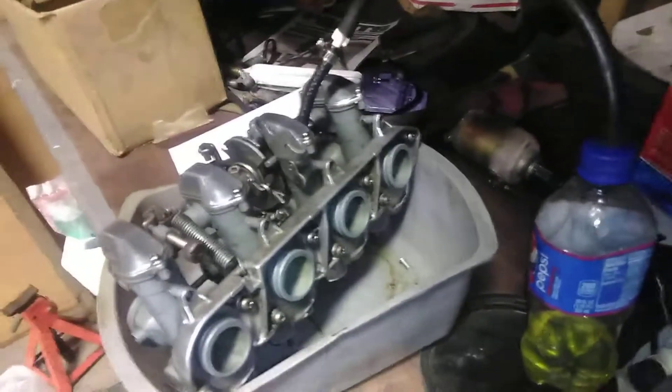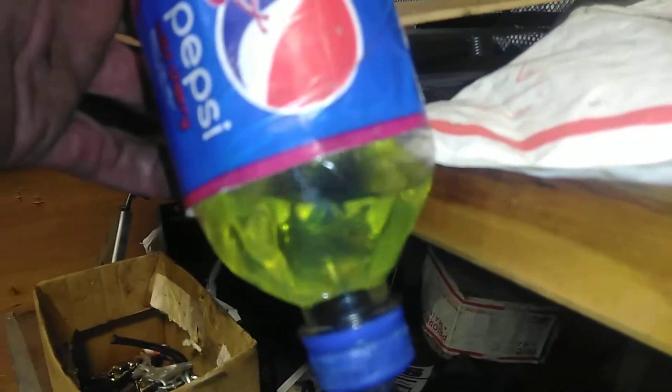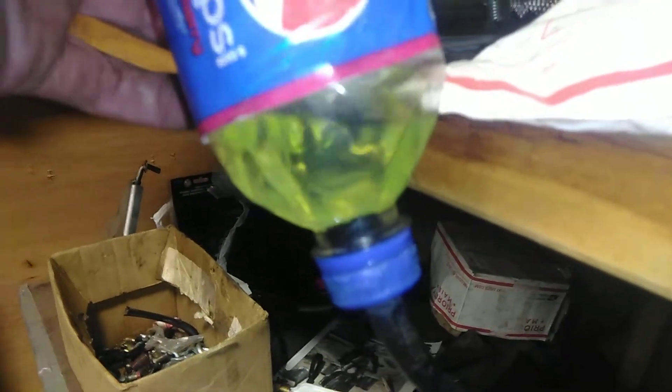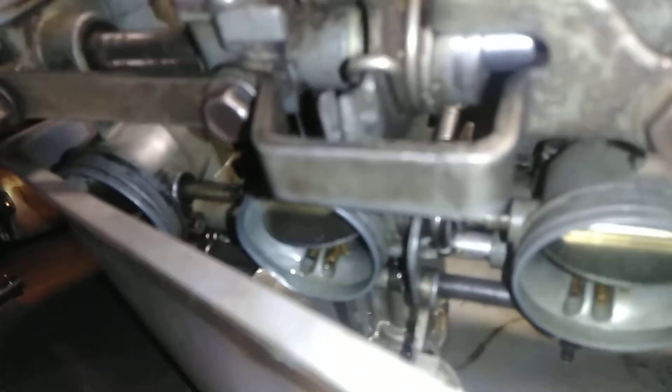When I build carbs, a lot of times I try to test them before I put them back in the bike. My auxiliary Pepsi Cola fuel — you'll see bubbles going down. This is an old '77 Super Sport. I blew through the line, heard a little bit of air, so I was testing with gas like this.